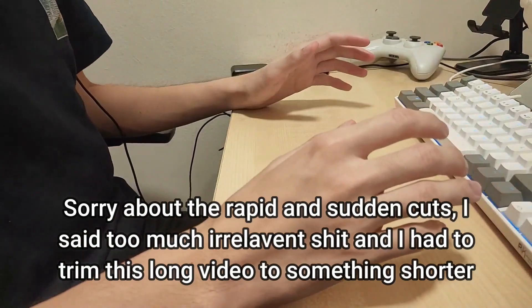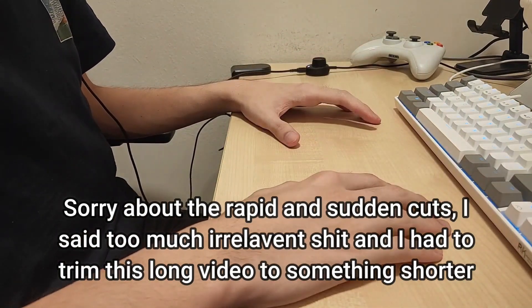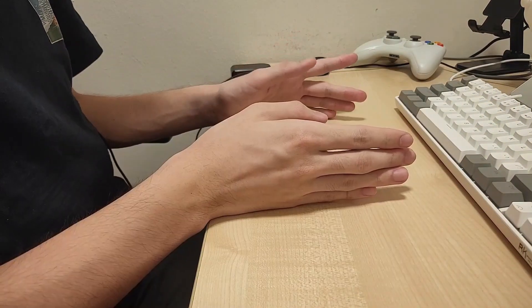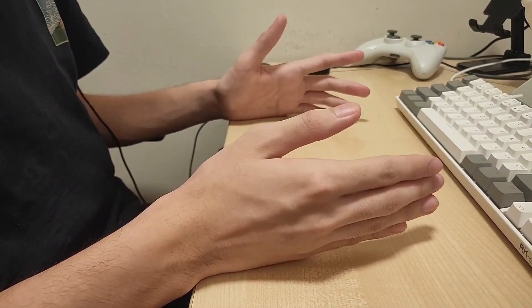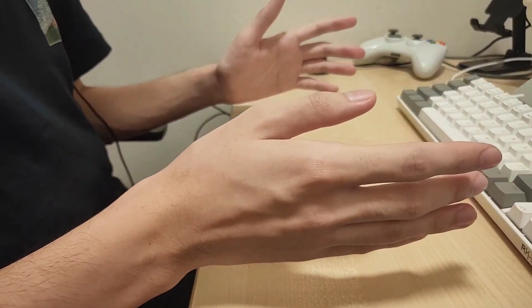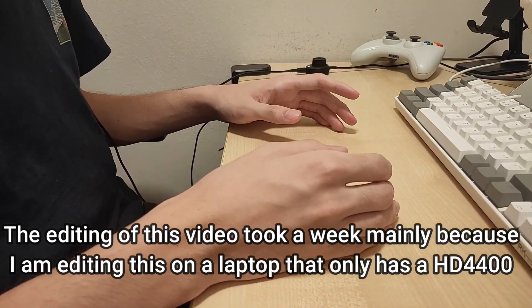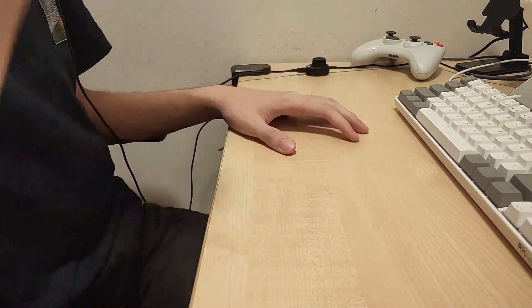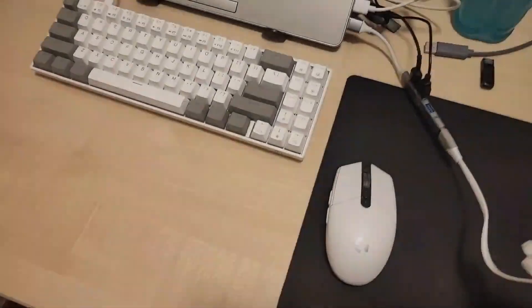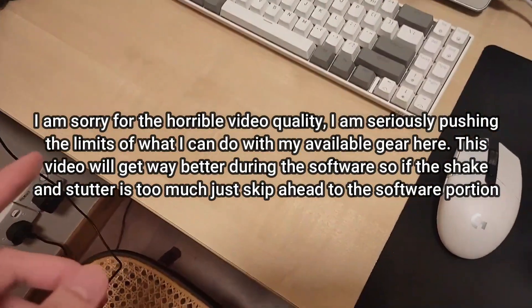Before I start showing you how to set up your videos, all of the timestamps are going to be in the description, so skip around if you want — you don't need to watch the whole video. Let's start with hardware. I'm going to teach you how to set up your hand cam.